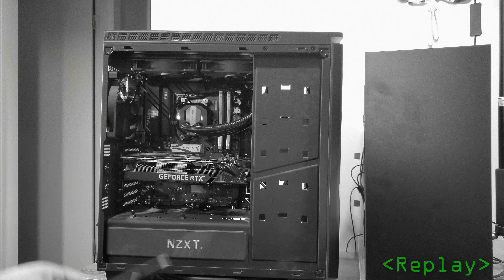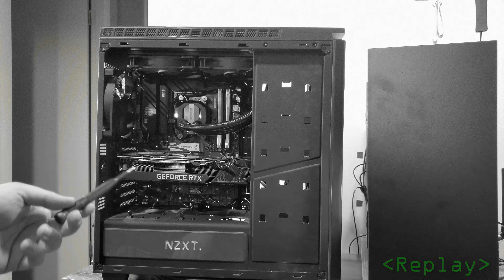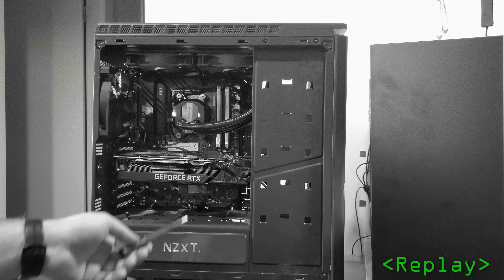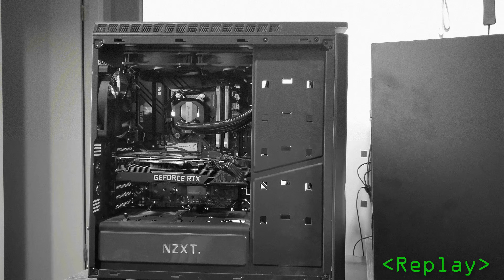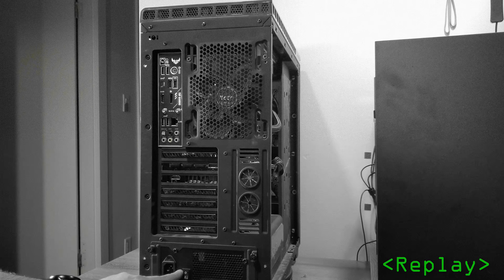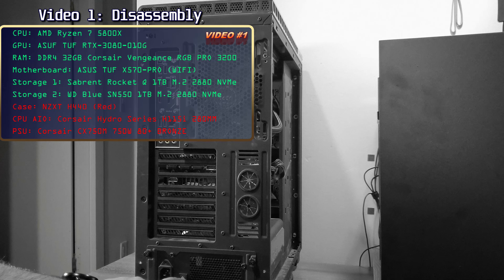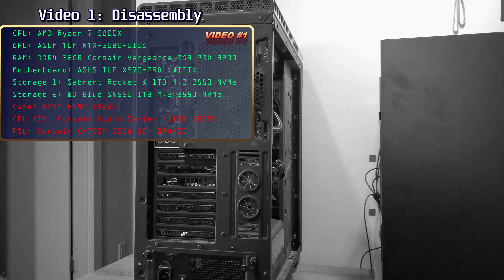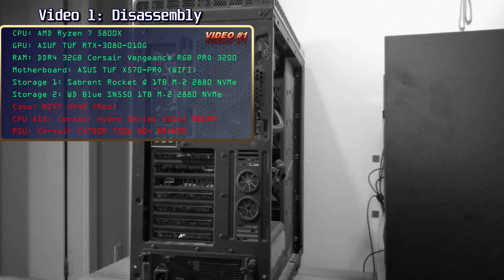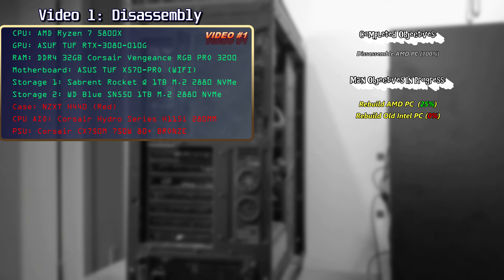Welcome back to video number two of my 'It's not that hard to build a PC' video series. In this video I will reassemble that AMD PC that I disassembled in the first video, which itself used to be a 2014 Intel PC that I upgraded with a new AMD CPU, motherboard, Nvidia GPU, and DDR4 memory towards the end of 2020. However, the AIO water cooler, power supply and case were not upgraded at that time. With that system disassembled, it's time to initiate the build phase of the project.